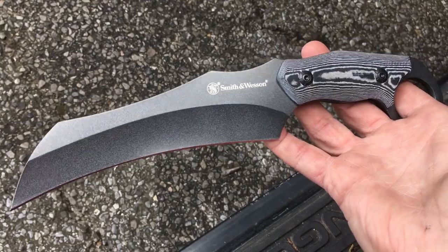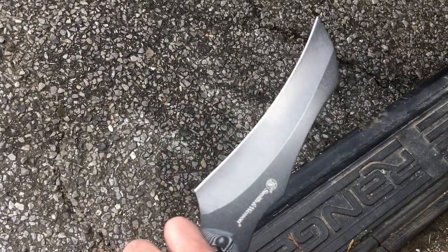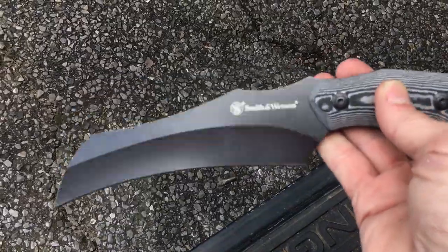And there you have it for today — the Smith & Wesson Hawkbill fixed blade. You guys have a good one.